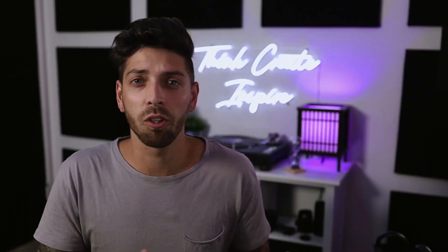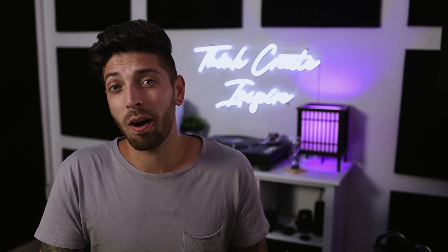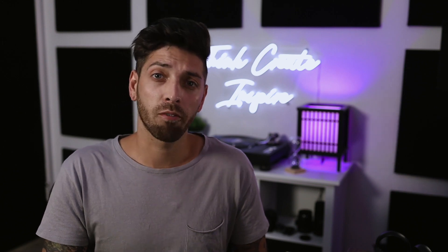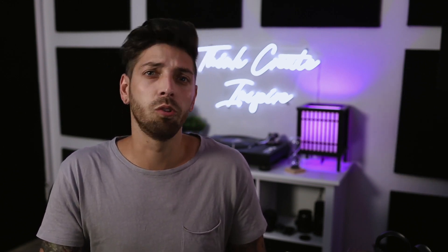Thanks for tuning in. Hopefully this gives you a good idea of what the car looks like before and after. I've been driving for about a week now and the ride is extremely smooth and comfortable. You do have to be a little more careful going down driveways and over bumps, but it's not low enough to make a huge difference.